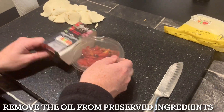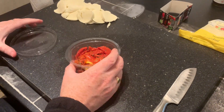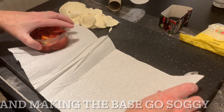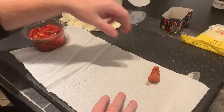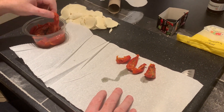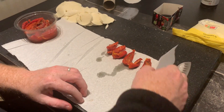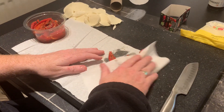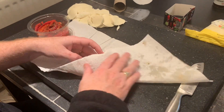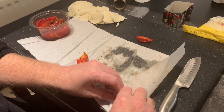Sun-dried tomatoes — we need to get the oil off these. The oil will make them burn and it'll make the base soggy as well. Sun-dried tomatoes are one of my favorites but they are a bit of a pest if you don't get this oil off. Just place them on some paper towel and give them a light pat down. Look at all that oil — that's the oil that would end up on the base of the pizza, and it's that stuff that makes it stick to the peel.